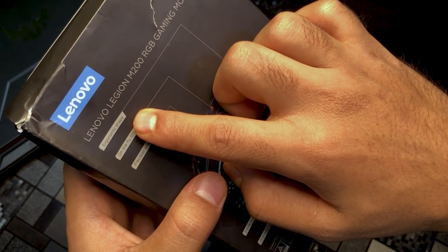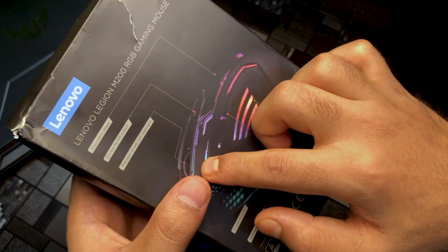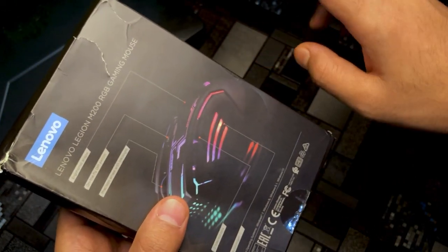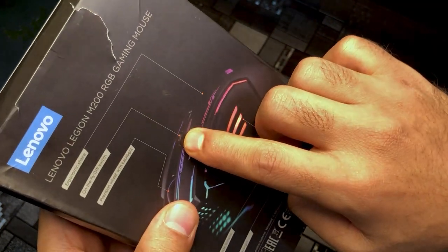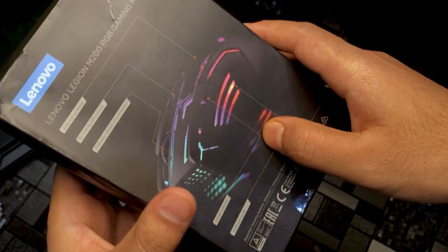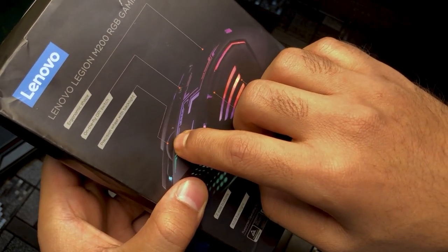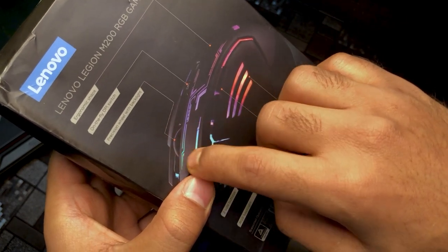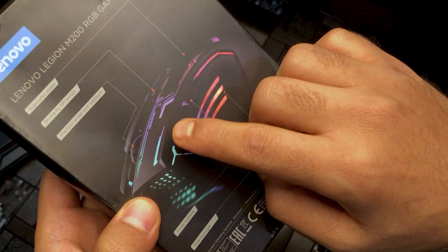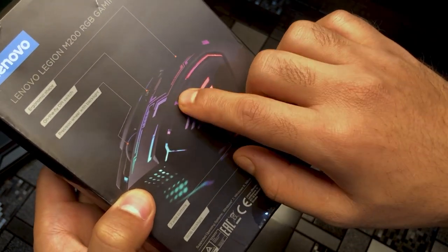You have an ergonomic shape — whatever shape is shown, it's ergonomic. Then there is an on-the-fly DPI switch; you can press the button on the mouse to switch DPI. There is a precision scroll wheel with backlight — it has RGB and you'll get different colors. Then there are two side buttons here.